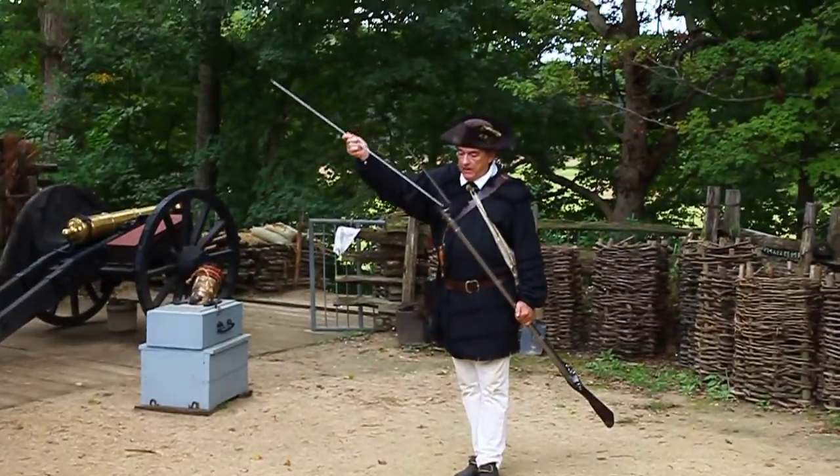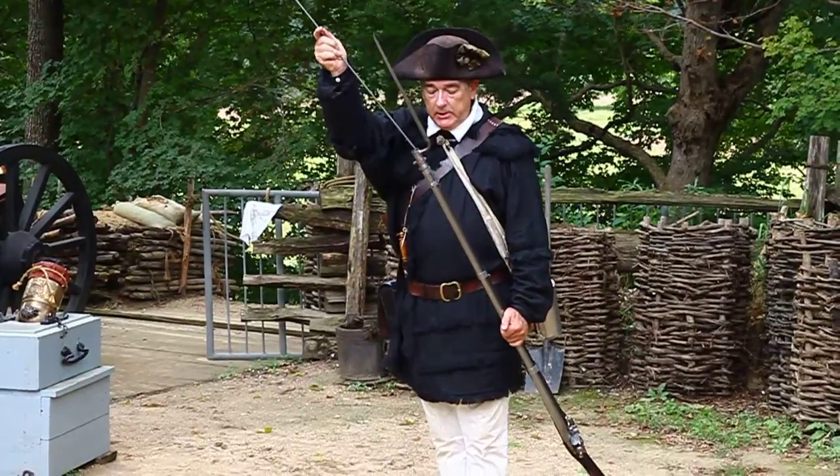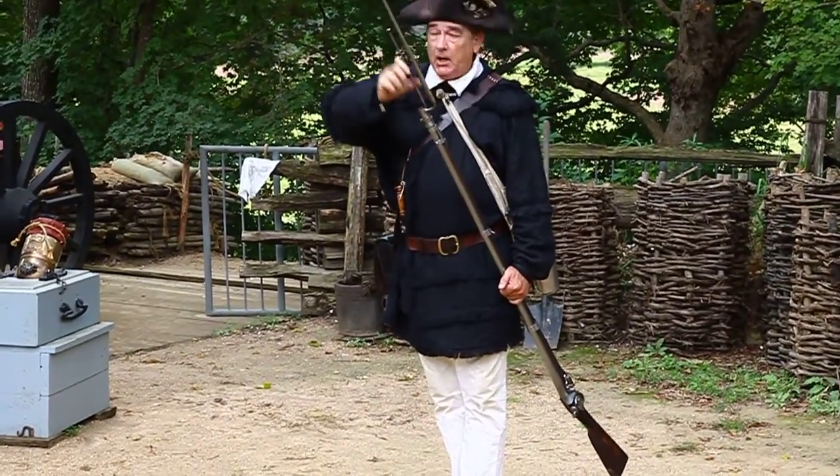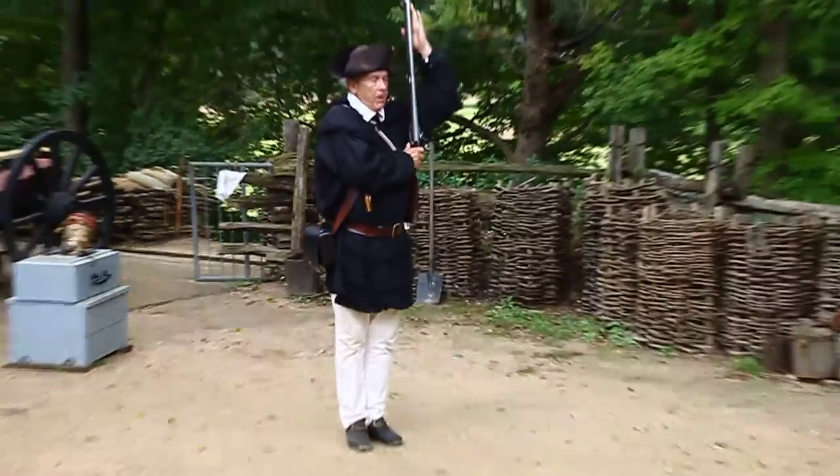Withdraw rammer. Ram down cartridge. You can see how quickly that loaded compared to a rifle. Return rammer. Shoulder firelock.